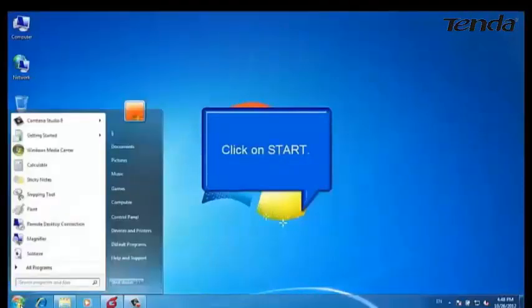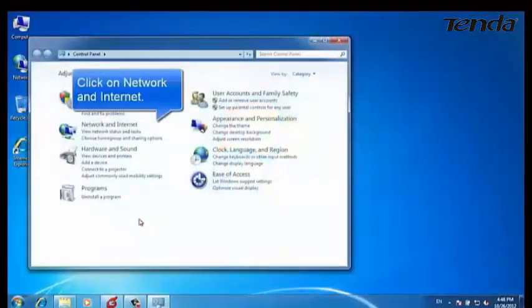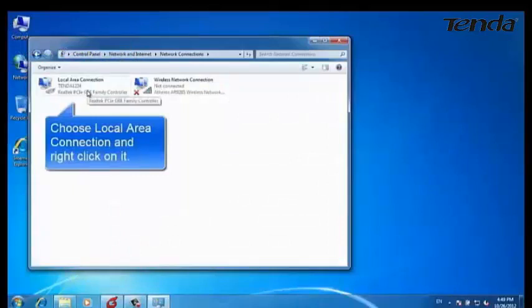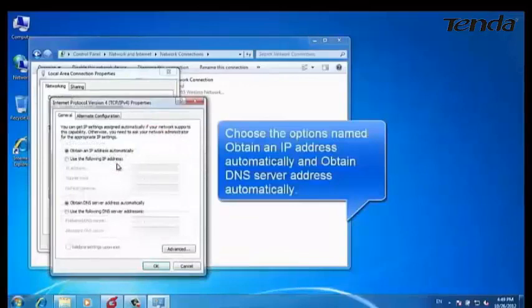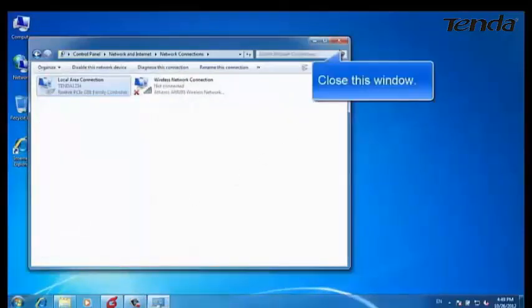Click on Start, then click on Control Panel, then Network and Internet, then Network and Sharing Center. Choose Change Adapter Settings, then choose Local Area Connection and right-click on it. Choose Properties, then double-click on Internet Protocol Version 4. Choose the option named Obtain an IP Address Automatically and Obtain DNS Server Address Automatically. Click OK and click OK again, then close this window.